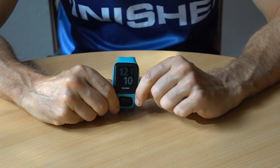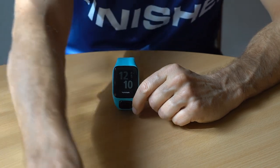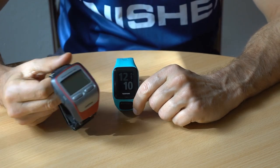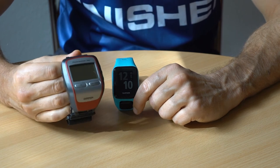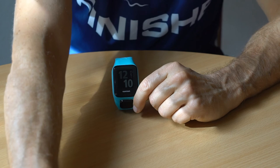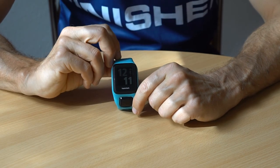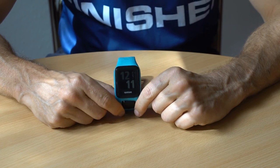Until now I have been using a TomTom Spark 3 as my GPS sports watch. Before that I was using a Forerunner 305, which was my first GPS watch — I was really excited to track the courses I was running. The big advantage of the TomTom watch was that it was waterproof, so I could use it for open water swimming.